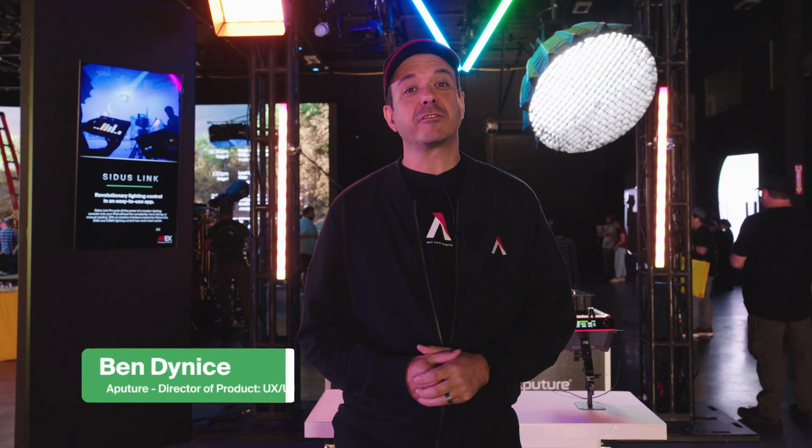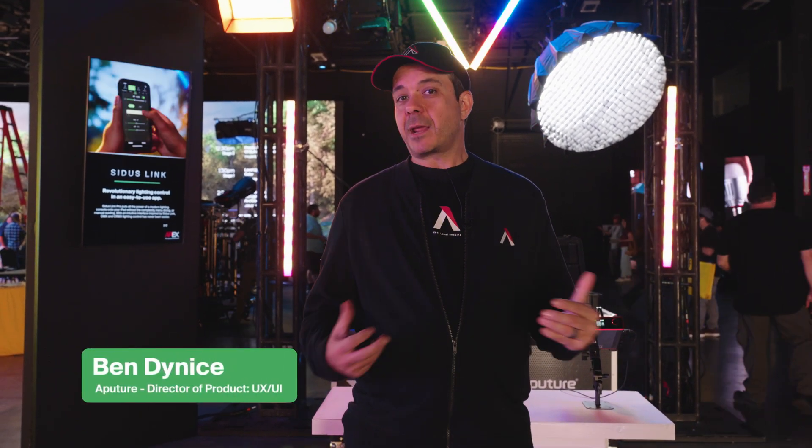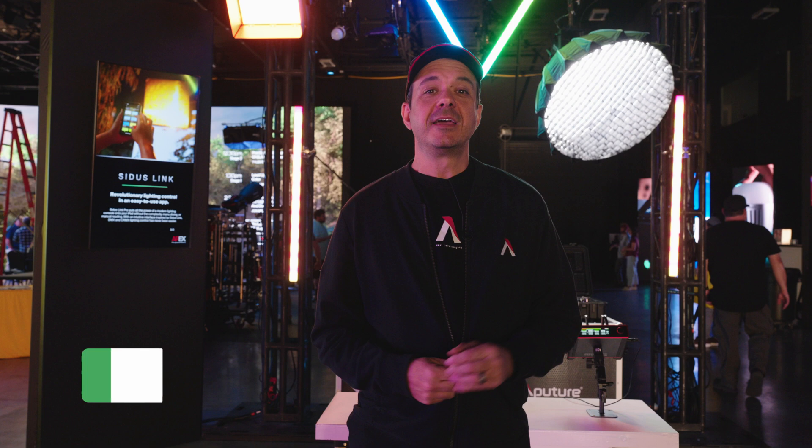Hey everyone, I'm Ben Dynas, Director of Product UX UI at Aputure, and I'm here at NAB 2025 at Apex, the Aputure experience. Today I'm going to be showing off the new features of Citus Link Pro version 2.0.